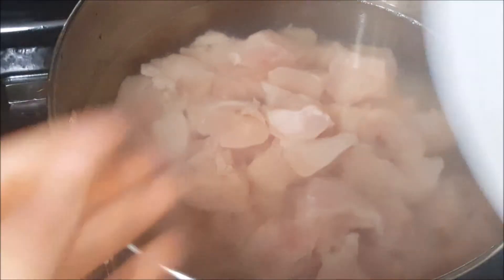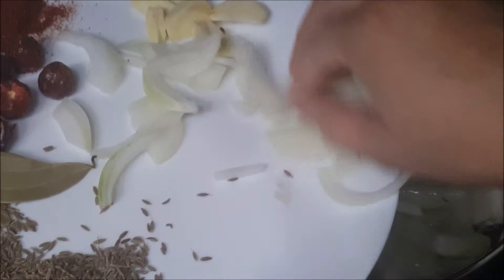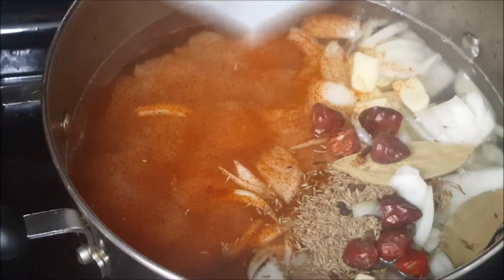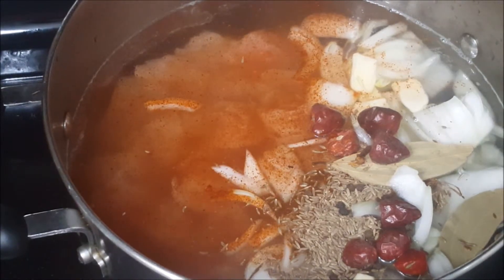Now it is time to add all of the ingredients: one big onion, three to four garlic cloves, bay leaves, cumin seeds, black pepper, three to four cloves, and red chili powder. I will also add about two tablespoons of ginger garlic paste.